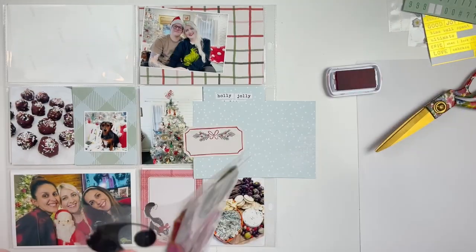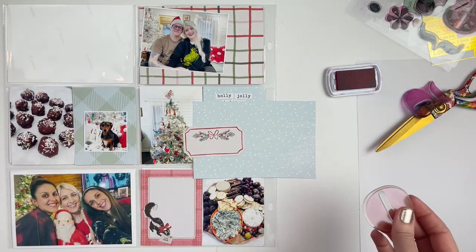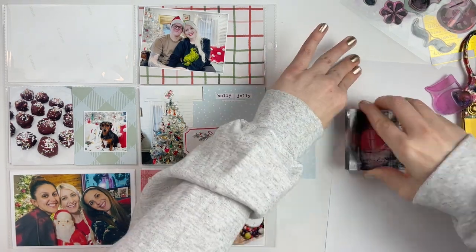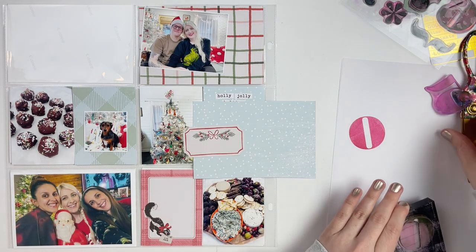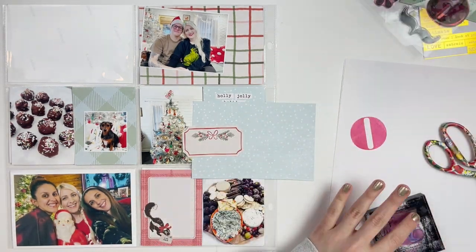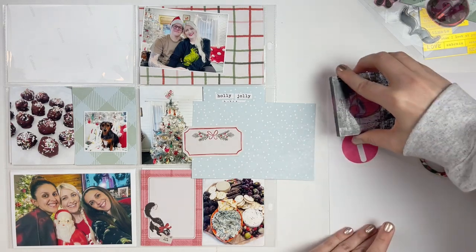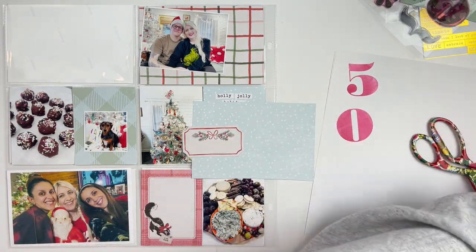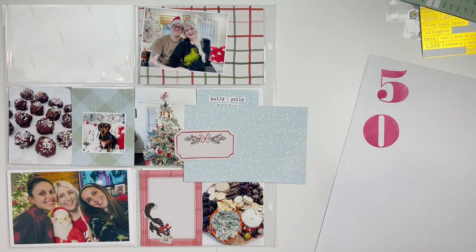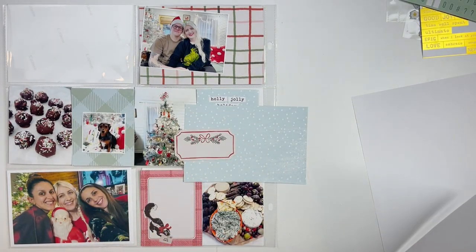This week I once again pulled out just bits and pieces from my stash of Christmas stuff. The majority of everything I'm using is from the Crate Paper Mittens and Mistletoe collection. That's been the easiest thing for me this year since I have a big stack of stuff I'm using for December Daily — I've just been grabbing little bits and using them for Project Life as well.